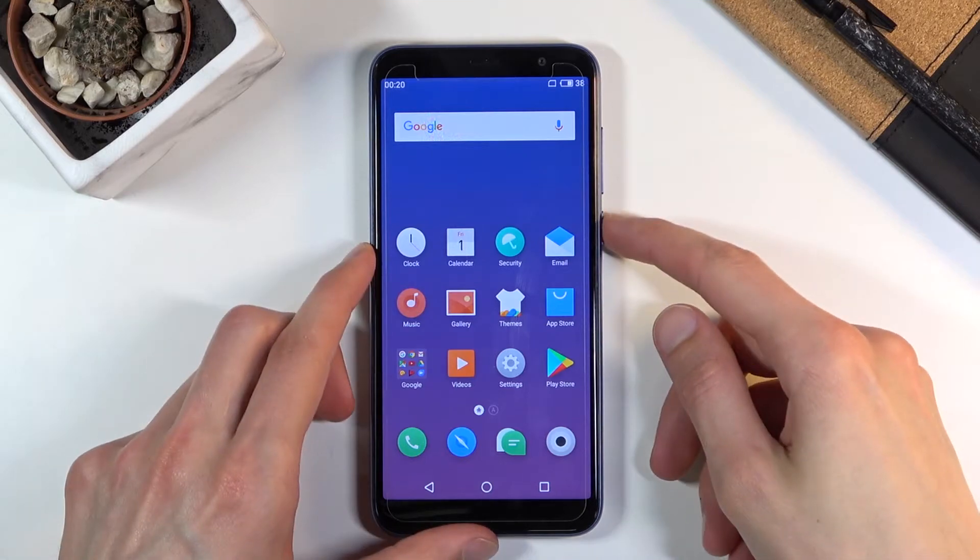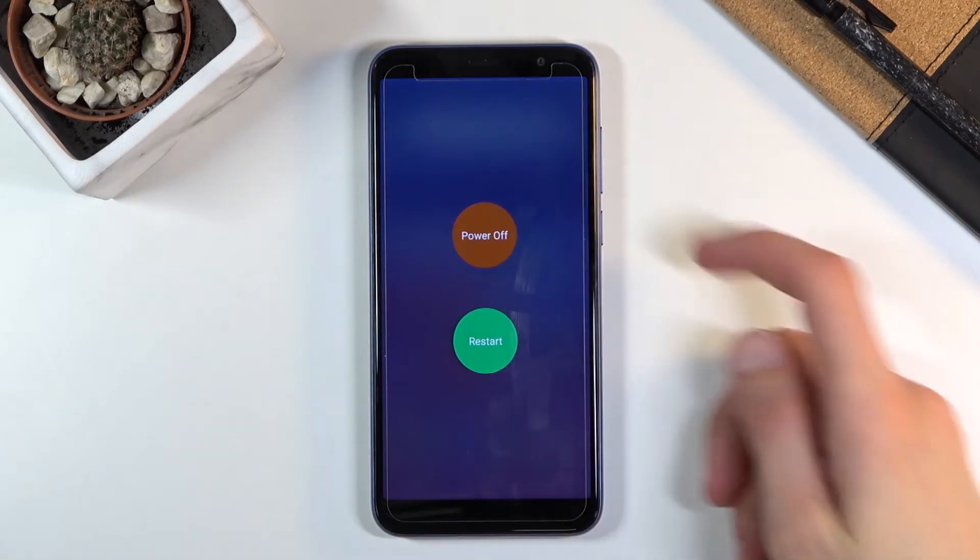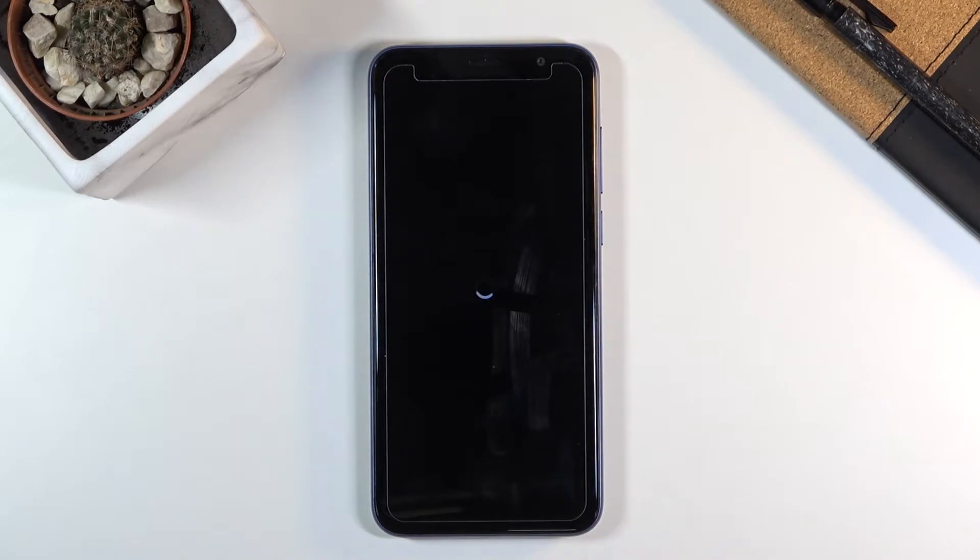To get started, lock or turn off the device by holding the power key, select power off, and once the device shuts off you want to hold the power key and volume up both at the same time.